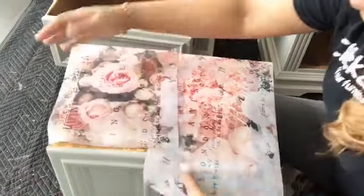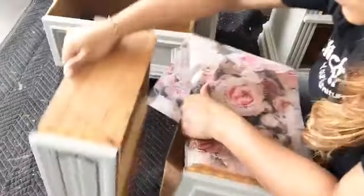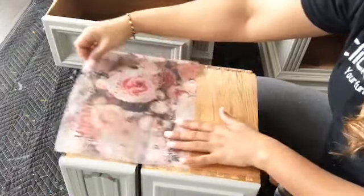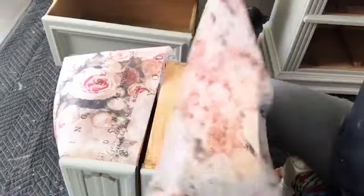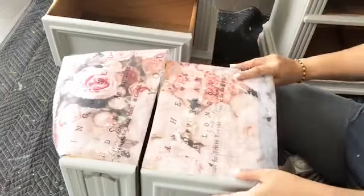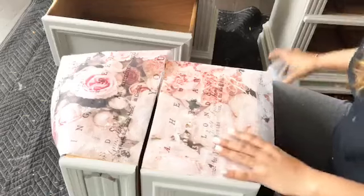First I'm going to show you how I align the decoupage paper so I'll just put my decoupage paper here so that it's in continuity with the nightstand on both drawers. This drawer goes on top, so I'll put it in front. This whole sheet won't suffice a nightstand, so I'll move it up and take the second sheet, pulling it so I know it will be in the flow.